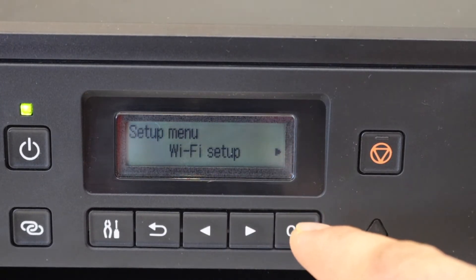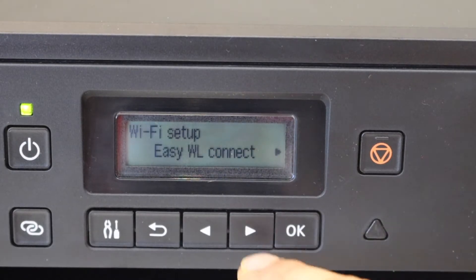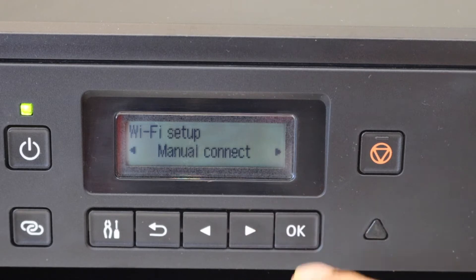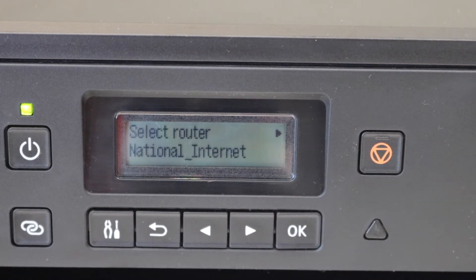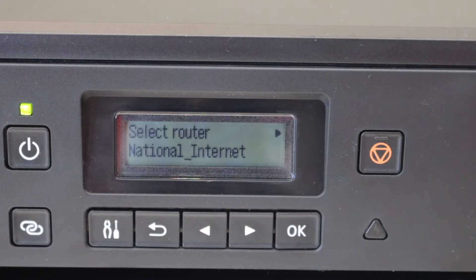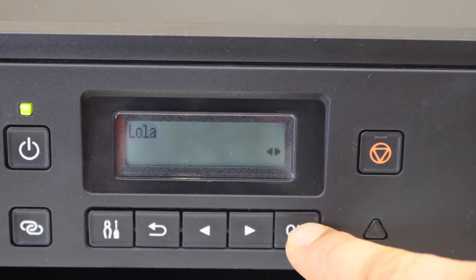You will see the Wi-Fi Direct setup and the Wi-Fi setup — select it. Scroll ahead and look for the manual connect and click OK. It will search for the wireless routers and you have to select your Wi-Fi network and press OK.